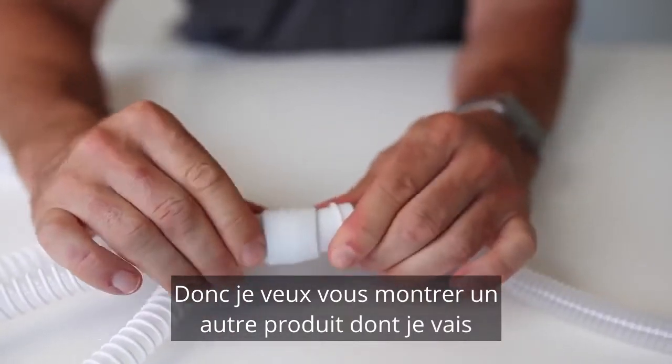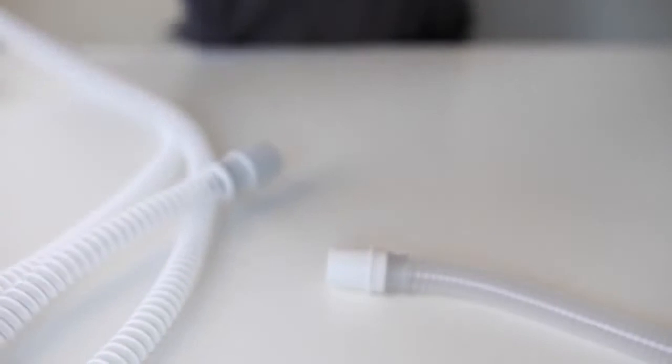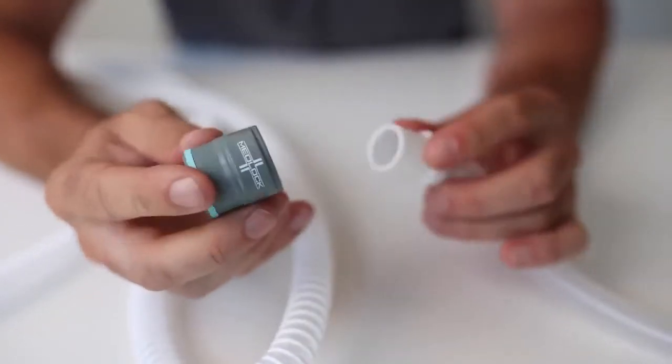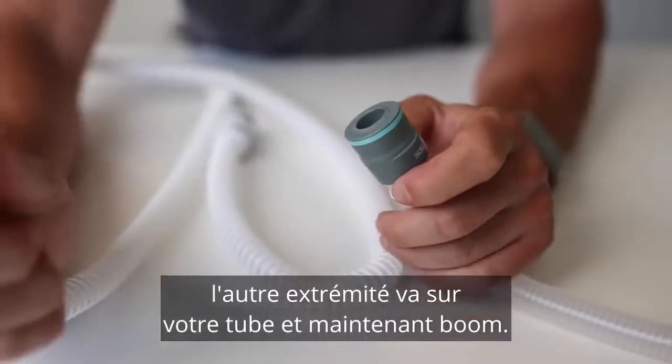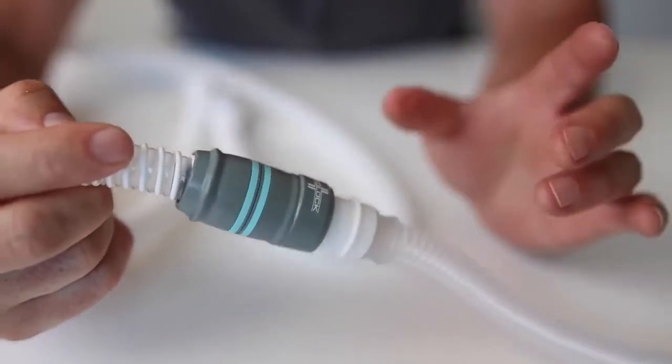I want to show you another product I'm going to be discussing this year, which I absolutely love — it's a Medlock adapter. We just put that on here, the other end goes on your tubing, and now — boom — it's much easier.